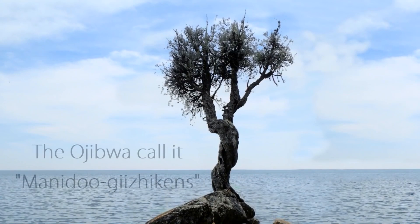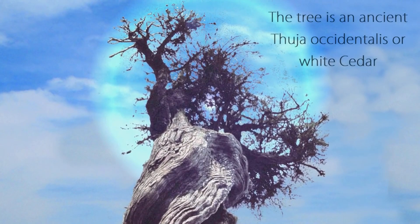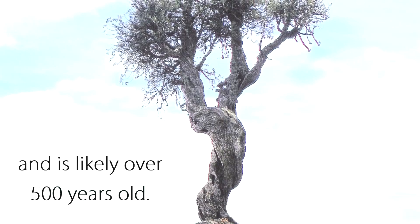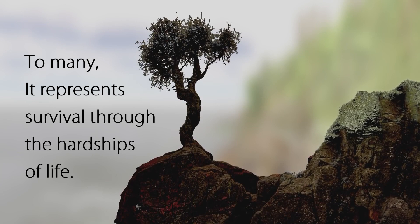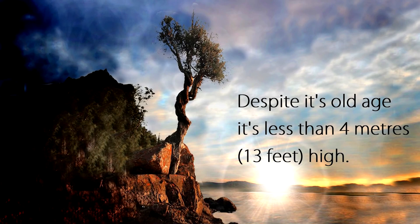The Ojibwe call it Manidu Jizikons. The tree is an ancient Thuya Occidentalis or white cedar. It grows on the north shore of Lake Superior and is likely over 500 years old. This tree is held sacred to the Ojibwe. To many it represents survival through the hardships of life. Despite its old age it's less than four meters or 13 feet high.